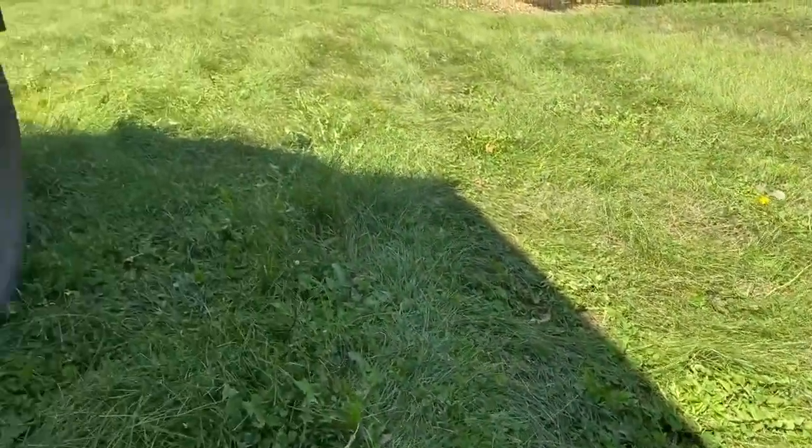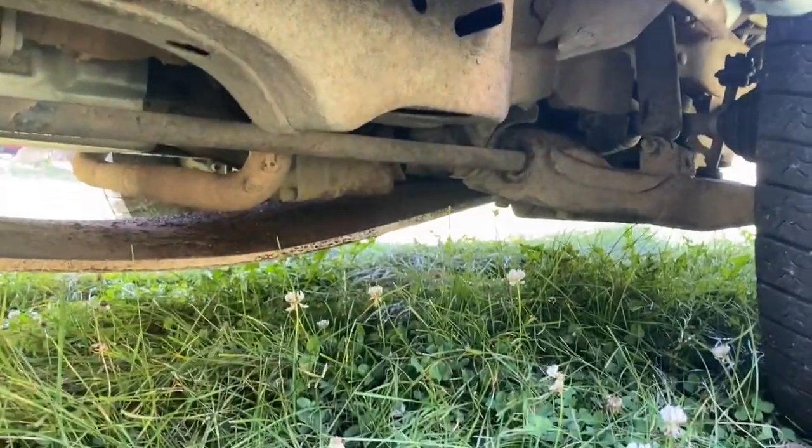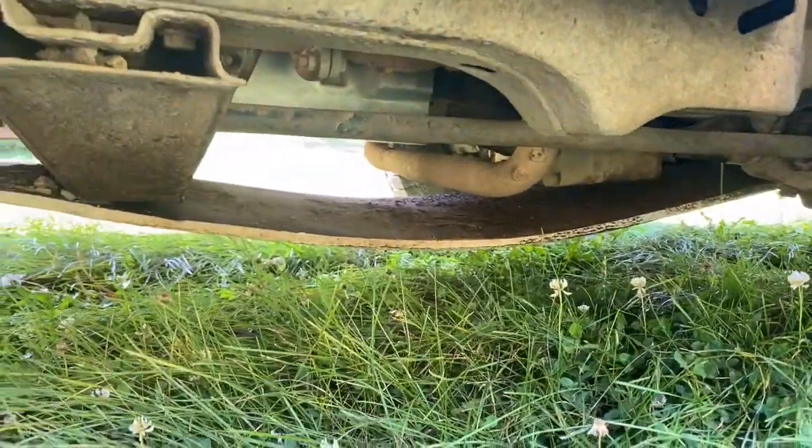A very critical mod is the skid plate, which is made out of hockey board — the stuff you see on the outside of a hockey rink. It's good because it's slippery and really tough.